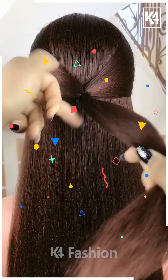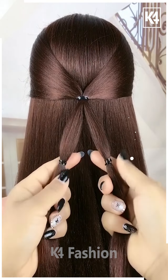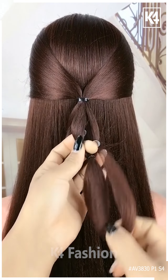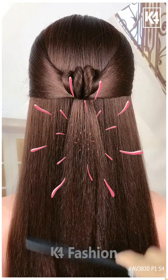For the next one, take a section of your hair and tie it with the help of an elastic as shown in the video. Now divide it into two parts and tie it nicely, then pull it inside out as shown. Pull it inside out completely and it's all done. Thanks for watching!